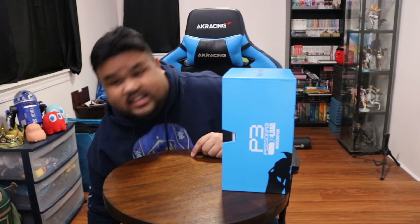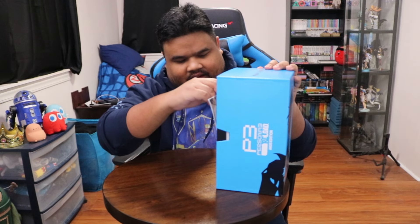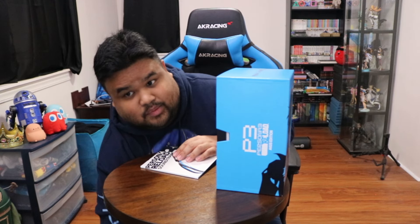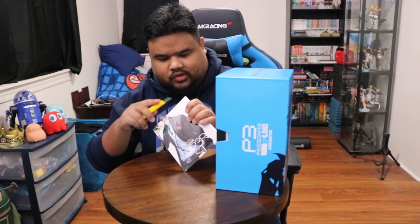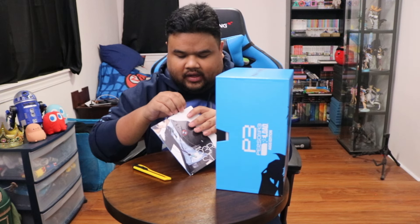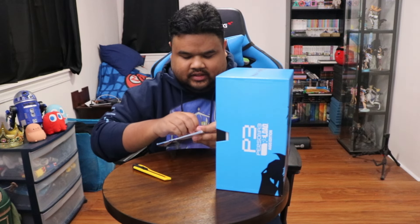First off, with the code, looks like I got some DLC pack stuff as well. Not going to show the code — it's in the back. Here is the soundtrack. Heck yeah, look at this. Persona 3 Reload soundtrack. I love all the freaking music of Persona. Music is always sick in all the Persona games. They always somehow just seem to do such a freaking great job, and I'm so excited to hear this whole one. We'll definitely be listening to this whole thing.